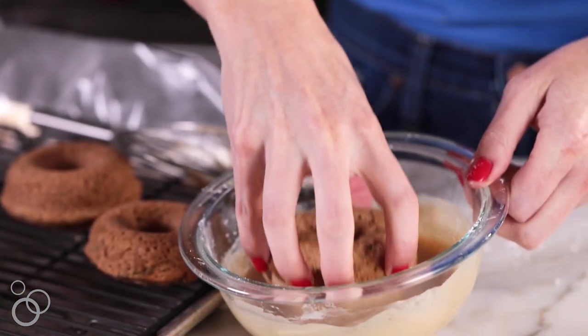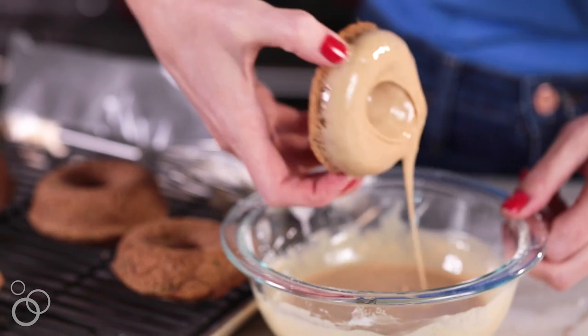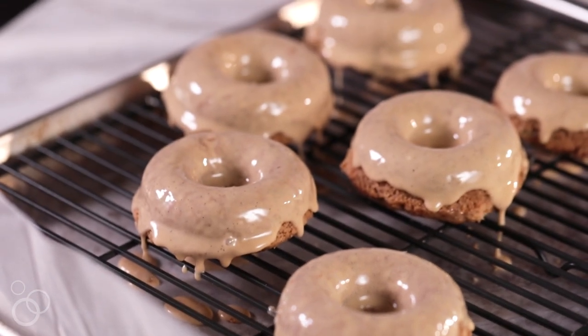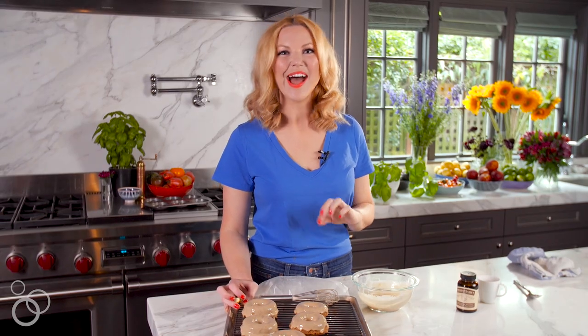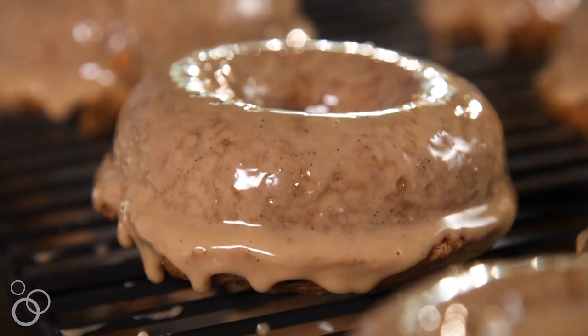Now that the donuts have cooled, you could either drizzle the glaze over the top, but I like to go for a full dunk — actually a double dunk. Take the donut with the smooth side up, pop it in the glaze, and do a little twirling motion to help get the excess off. And there you go — baked zucchini donuts with a vanilla espresso glaze. Kind of the ultimate summer morning breakfast or afternoon snack, because you're getting your coffee and your baked good all in one. I hope you love them, and for the full recipe head on over to the blog.